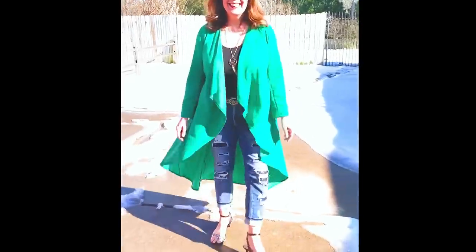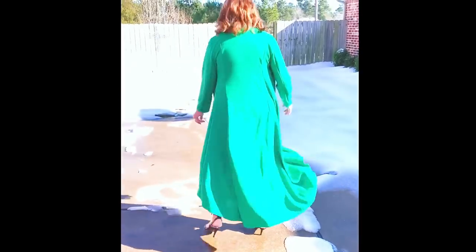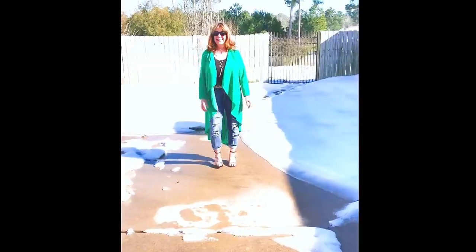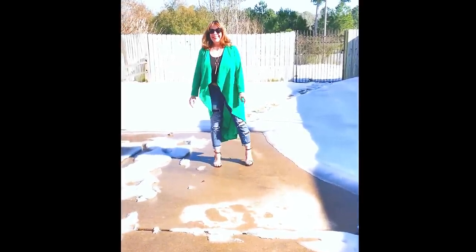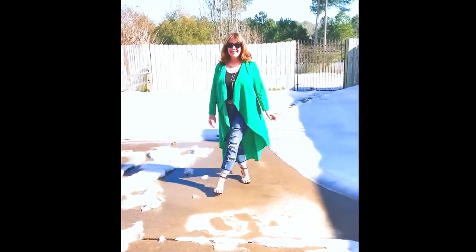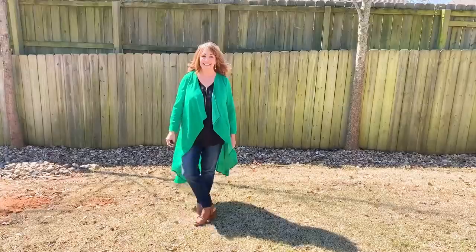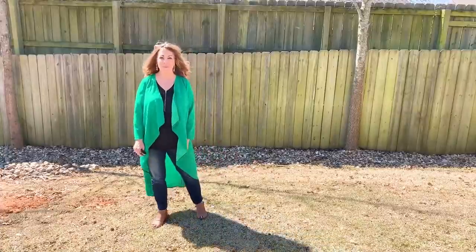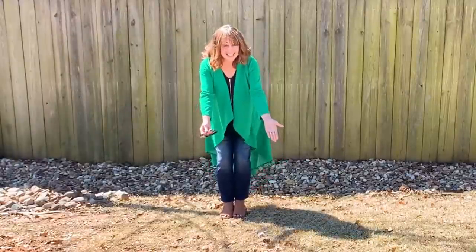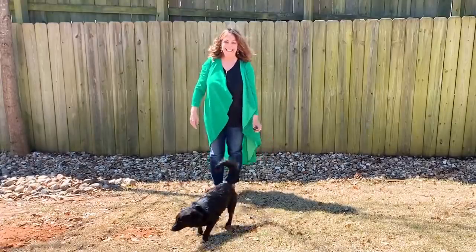The Madison Cardigan from Style Sew Me has a seamed back and a high-low hem, which creates that fabulous flow in the back when you walk. The cardigan is designed for knits, and keep in mind that the wrong side of your fabric will show. You'll need about three yards of fabric 60 inches wide. With only five pattern pieces, the part that's going to take you the most time is hemming all the edges.